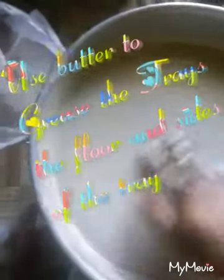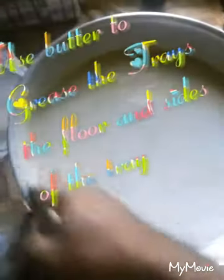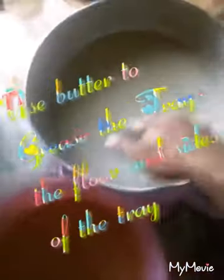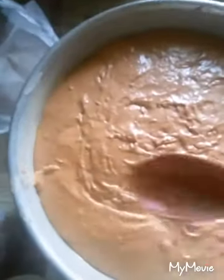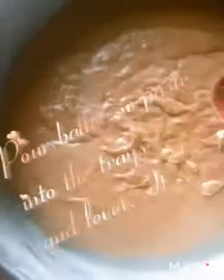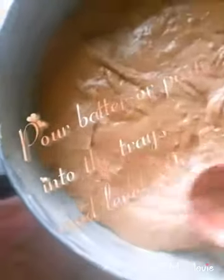I've put butter and oil in the trays. Next I'll pour the paste into the two trays. I'm going to smooth out that cake. I might have put a lot in the big tray compared to this round tray.